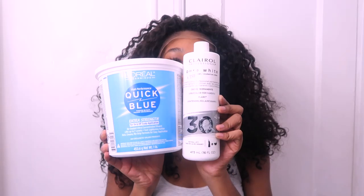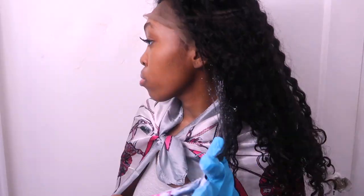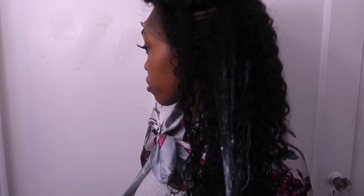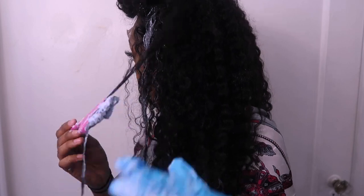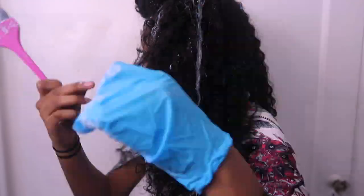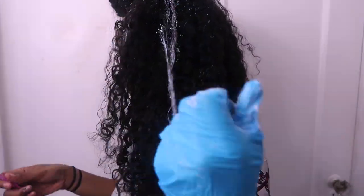I'm going to cut off these combs because they're annoying. This is how the hair looks after it is air dried. I'm going to take this quick blue powder and 30 volume developer and bleach highlights into my hair. I'm basically just separating the hair and taking random chunks and applying bleach to them to create a highlight effect. I don't really have a strategy — I'm just randomly selecting pieces, some bigger than others, and some I didn't bleach all the way to the root, maybe just halfway or just the ends, so I could have different looks throughout the hair.